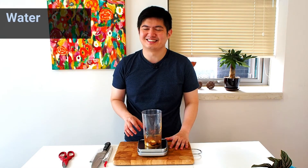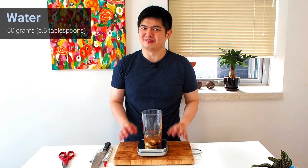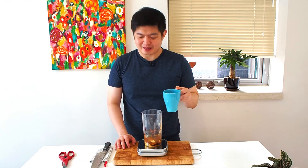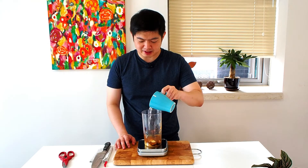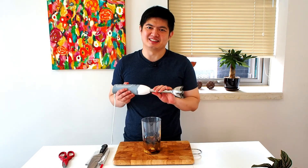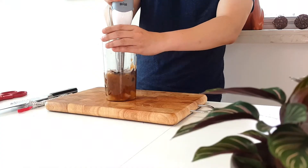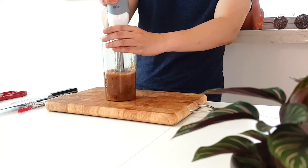One last thing — this is going to be super concentrated because I used tamarind paste that is also super concentrated. So I need to add some water to make it easier to manage — I'll add about 50 grams. Next we're going to blend it. I don't have a blender at home so I'm using this hand blender, which is good enough, but it will not fully blend the chili. Blend it until you don't see big chunks of chili, and that's it.